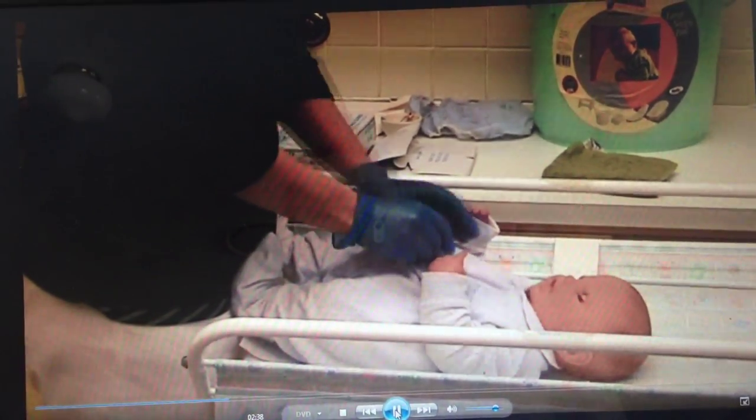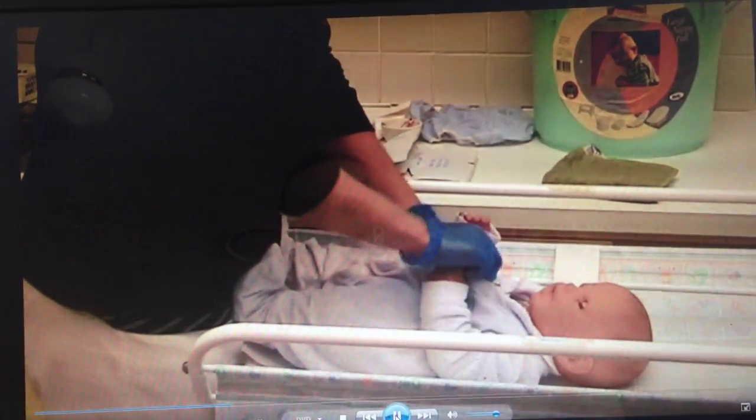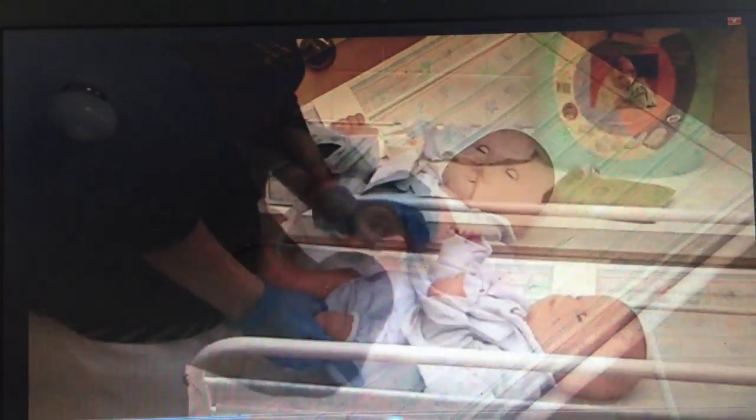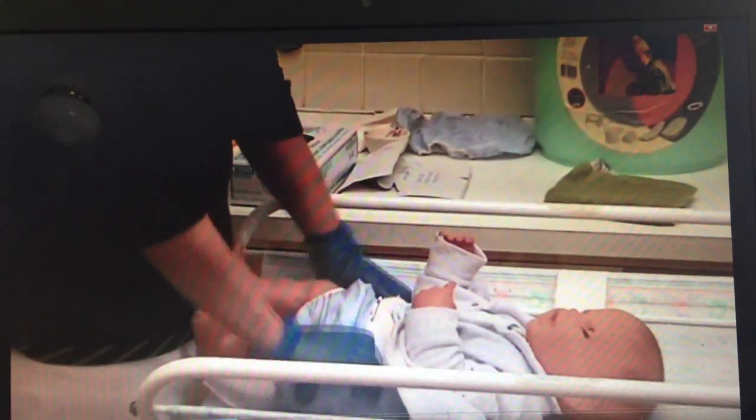Once you've got your baby on the change table, you need to get the baby undressed. It's very important to always talk to the baby and let the baby know exactly what you're doing. We're going to undress you and we're going to change your nappy, take off that dirty nappy and put a nice clean one on. This baby's wearing a cloth nappy so we'll need to remove the pilcher first.